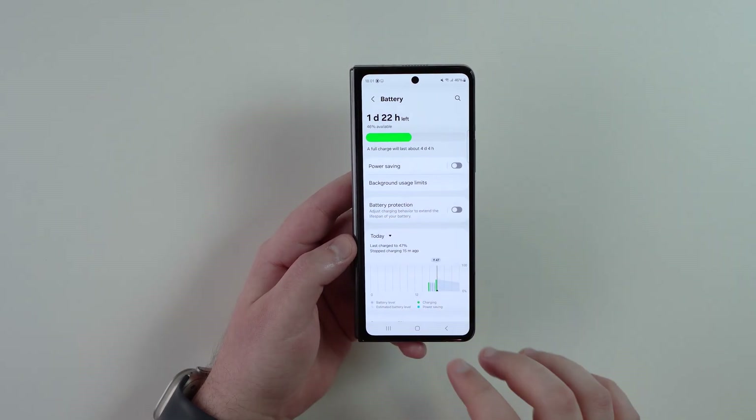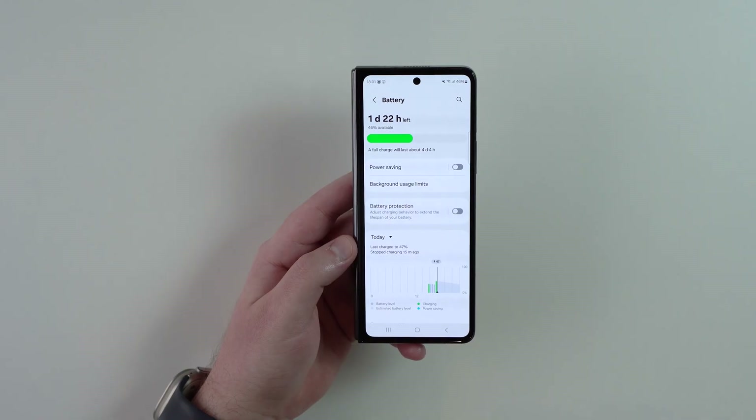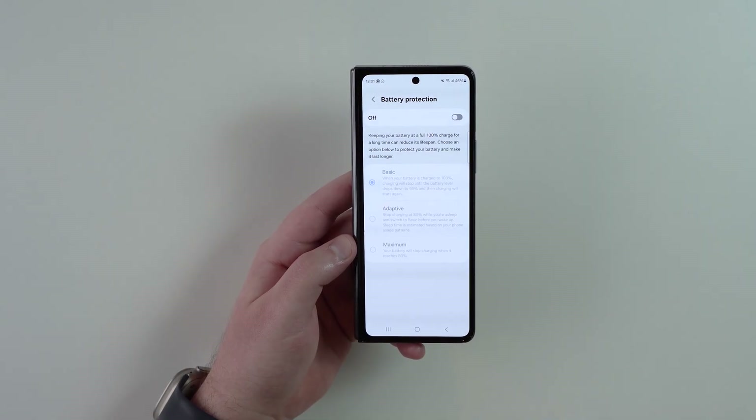Scroll down and go to your battery section. The layout and some names here may be a little bit different depending on your model, manufacturer, and brand. Look for battery protection — it may be called battery protection or it may be called charging optimization.